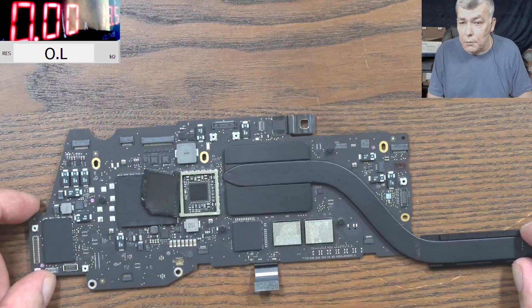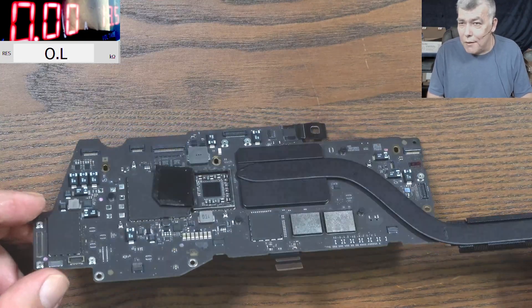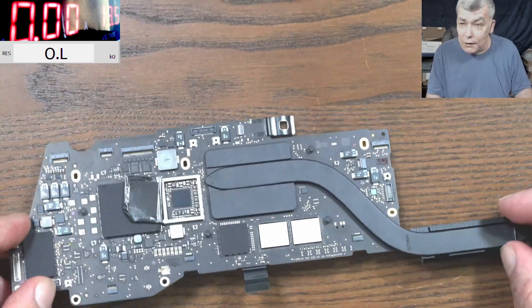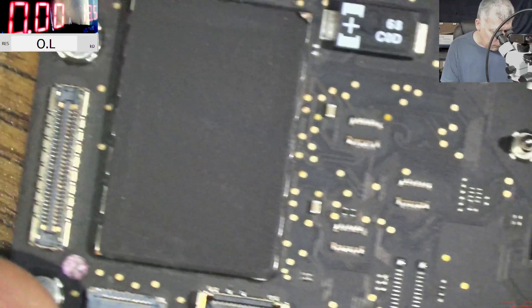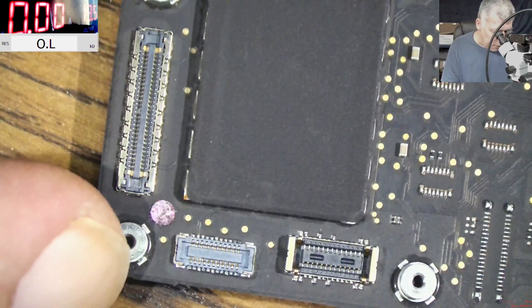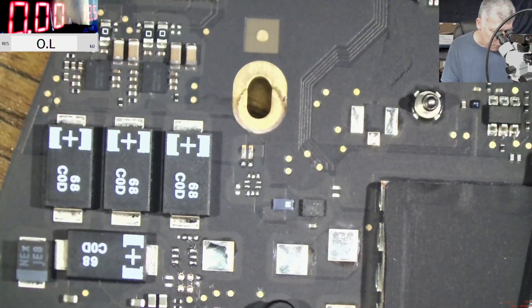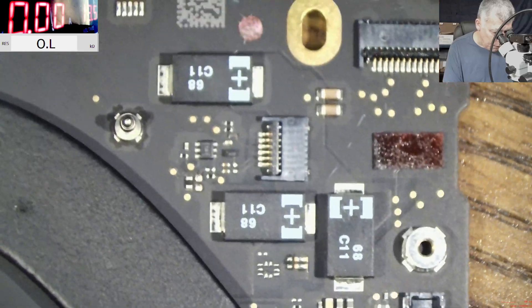The board is dry — let's go under the microscope. Please admit it, this board looks like new. You won't believe this board had liquid damage. Let's go under the microscope and actually find some damage. All looks good on this side of the board.